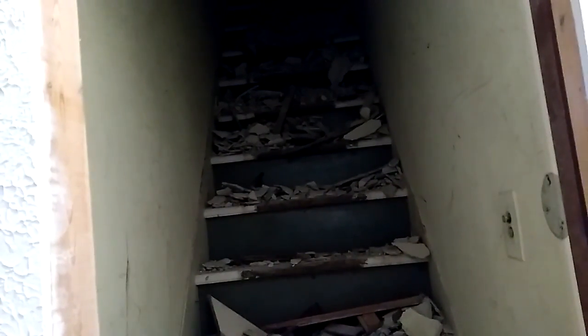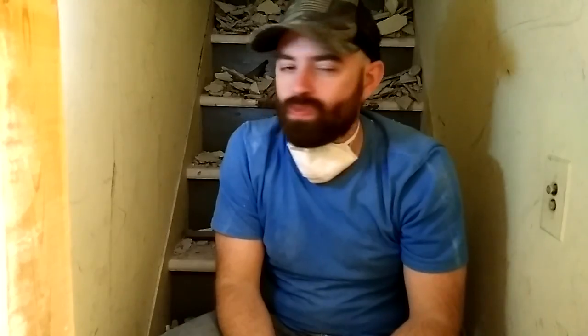Alright guys, here's the moment of truth. They are stairs, but will they hold my weight? Yeah. Well, that's it. You can see it was quite a bit of work.